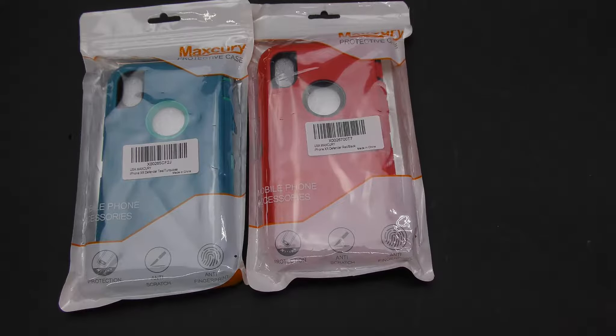What's going on YouTube, Urban Tech Reviews. Today on the channel I'll be doing a review of the Max Curry Defender for the iPhone XR. You can get this on Amazon.com and it's going to run you the low low of $8.99. You have nine different color options, so we're gonna go over those.